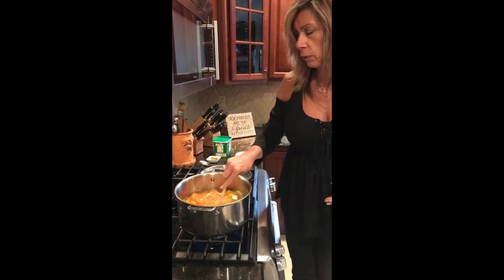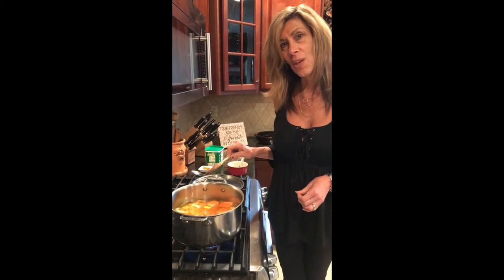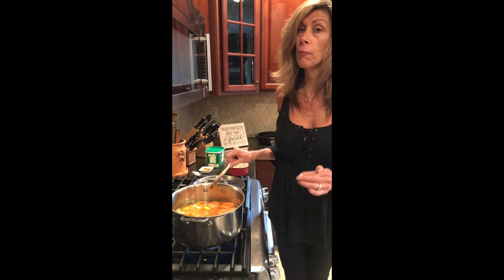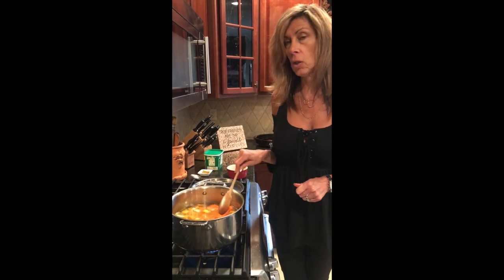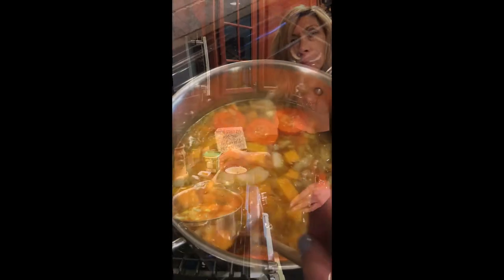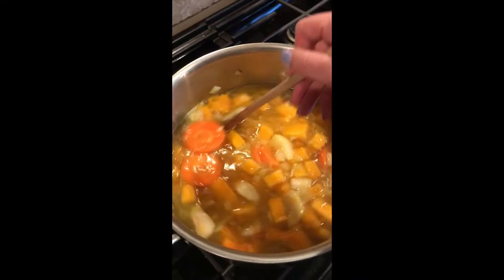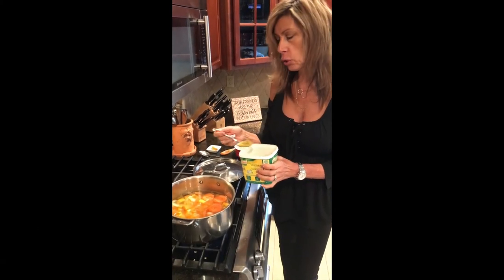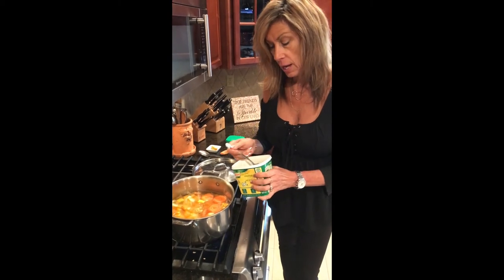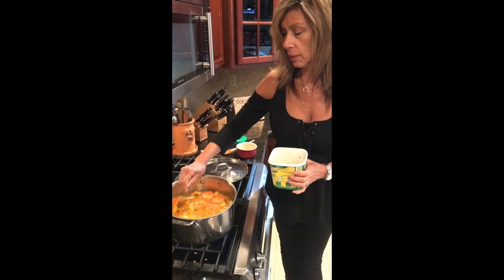We're going to let this cook for a little bit until our carrots are nice and soft and our butternut is soft. Then we'll take it in batches and put it through a food processor and completely puree it until we're at a real good consistency. While we're waiting for our vegetables to boil and soften up, we're going to put in our vegetable stock — I recommend two tablespoons. If we need a little bit more salt or seasoning at the end, we can always add that. We'll just mix that right in.